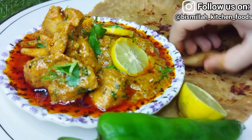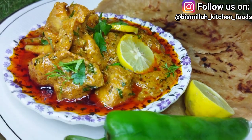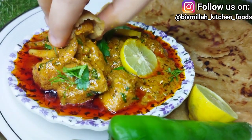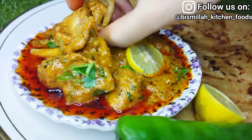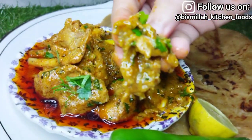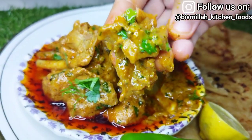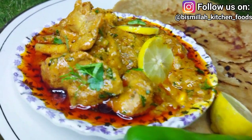Asalaamu alaykum friends, today I have brought you a very different recipe, which is our Nawabi chicken recipe. The taste is very different from other chicken dishes. The texture of the Nawabi chicken is very smooth, thick and creamy. The food looks very rich. If you have a special dinner or lunch, this recipe will be perfect for you.